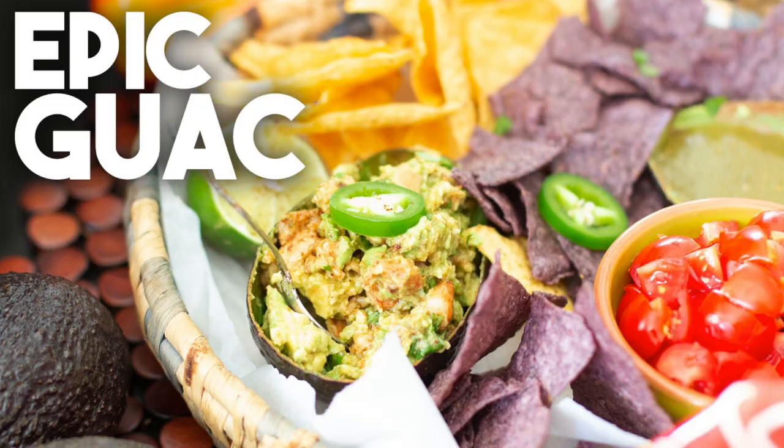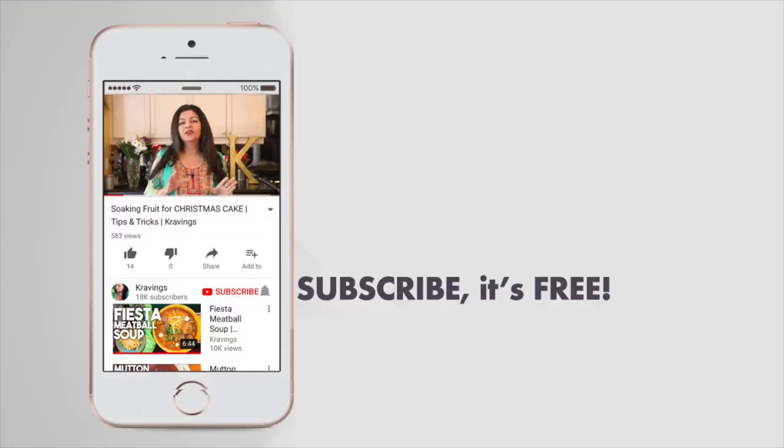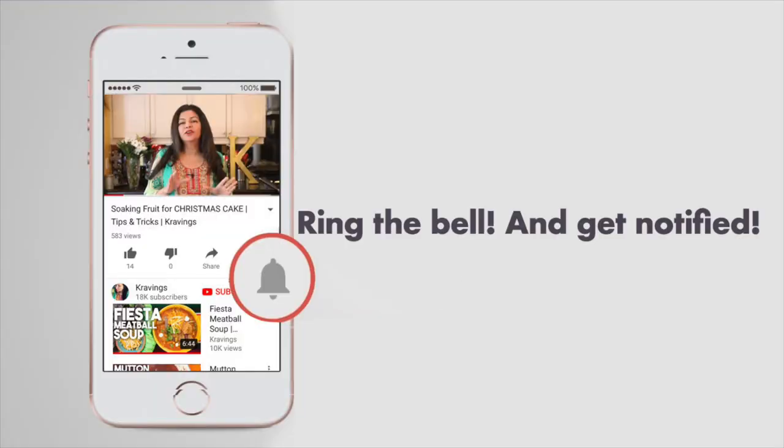Hi everyone, welcome back to Cravings with Adventures. I'm Karen Ahmed. This recipe is going to pack a whole lot of flavor. We're going to be making my epic guacamole. This recipe is packed with amazing flavors and some secret ingredients as well. If you like my videos, make sure to subscribe to my channel and ring the bell so you're notified every time I upload a new video. Now let's get cooking.